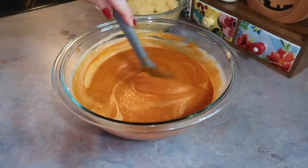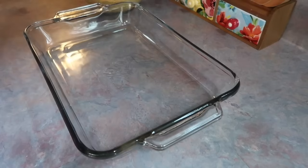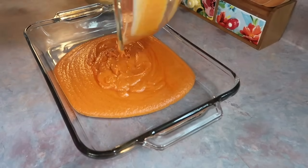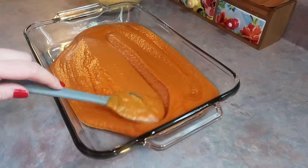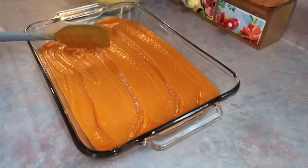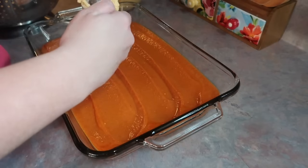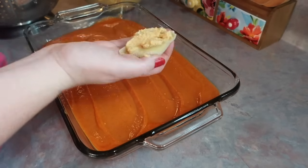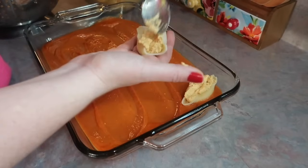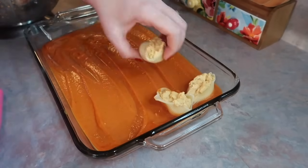Now that everything is prepped, I can start putting this together. I grabbed a 9x13 casserole dish and added all of that sauce and heavy cream mixture to the bottom, smoothing it out with a spatula. Then I grabbed my cooled-down shells and with that same spoon I used for the ricotta mixture, I started stuffing them and laying them down over that layer of sauce.